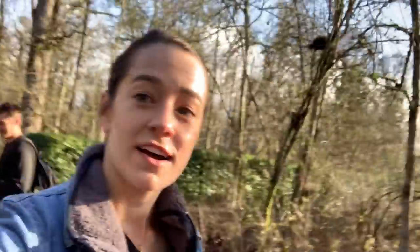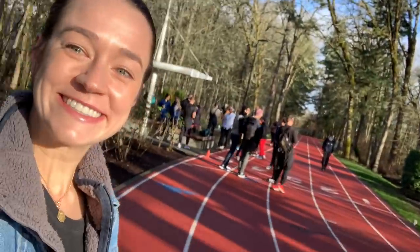We are here on — I believe it's the Hollister track on Nike campus. Very cool. We're exploring one of the gyms on campus.